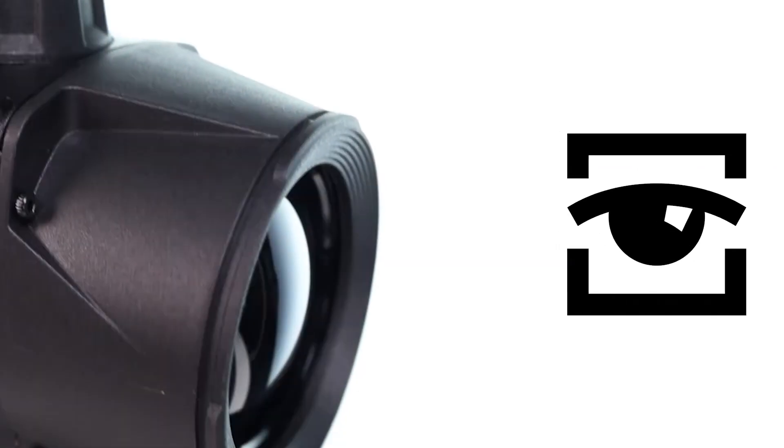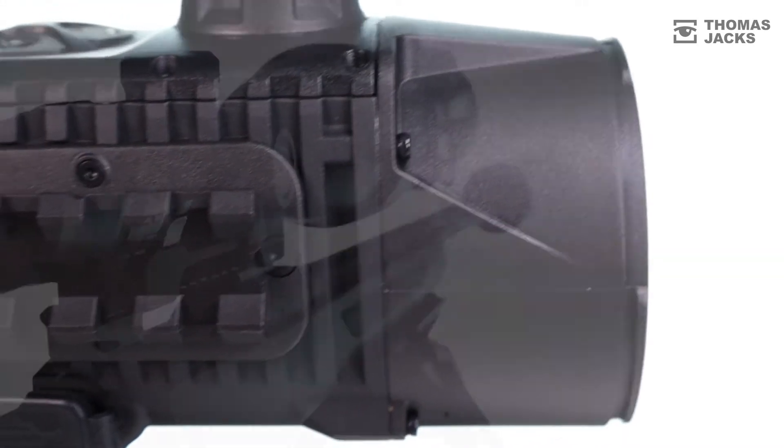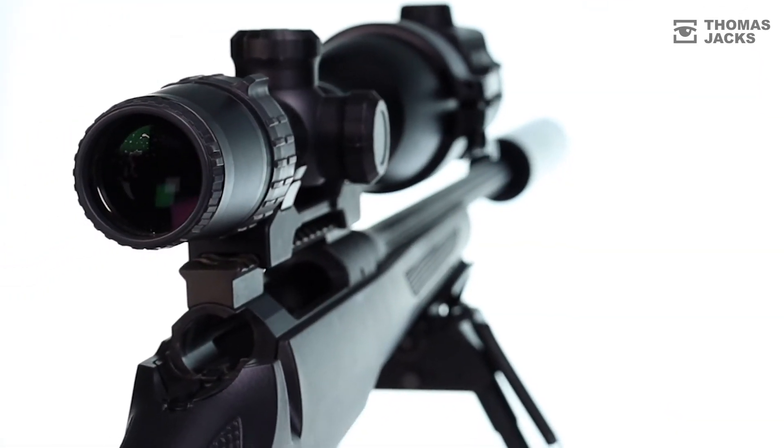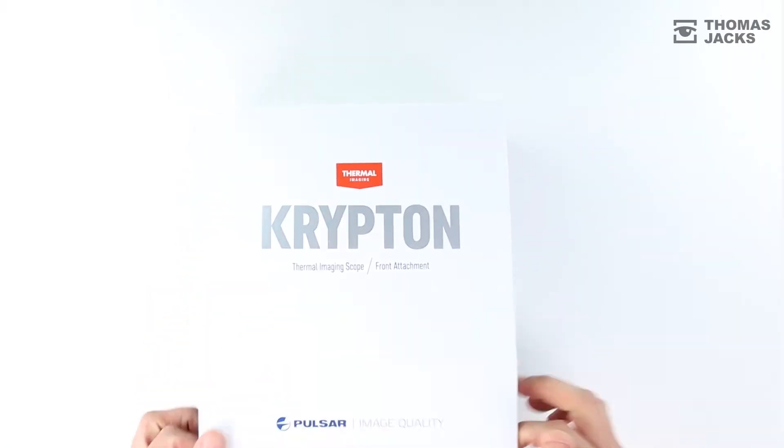Hi, I'm Dave from Thomas Jacks and this is the Pulsar Krypton FXG50. It attaches to the front of any traditional dayscope, transforming your daytime setup into a thermal configuration for nighttime use.